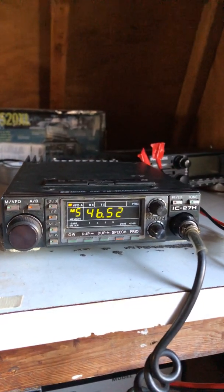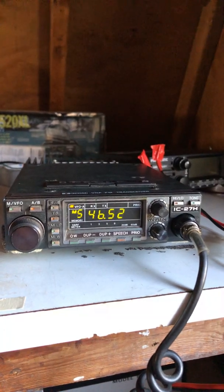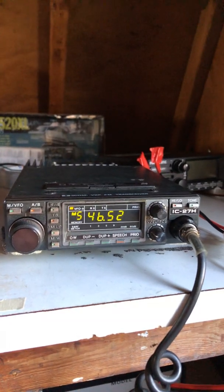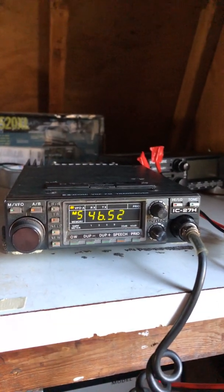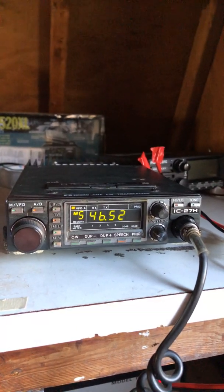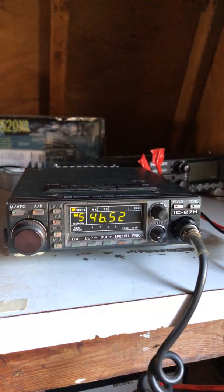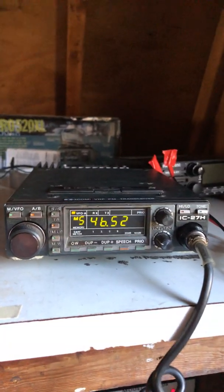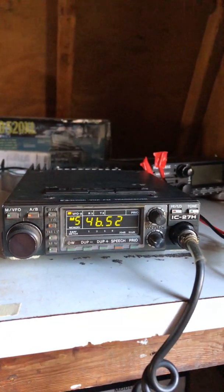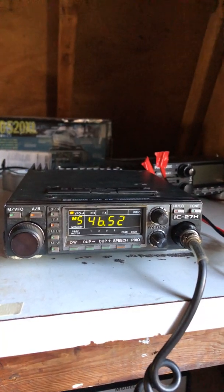We're trying to make simplex more of a fun thing to do. There's actually a Facebook page I joined called 'Make 146.520 Great Again' — I know that sounds like a political thing but we're not talking politics. Anyway, I can't wait to get my license and play with this radio. Hope everybody's having a great day. This is Mike, Cricket 113, and we're clear.